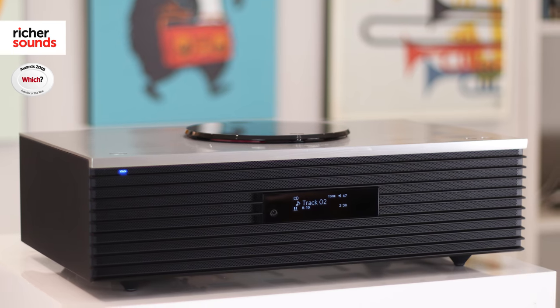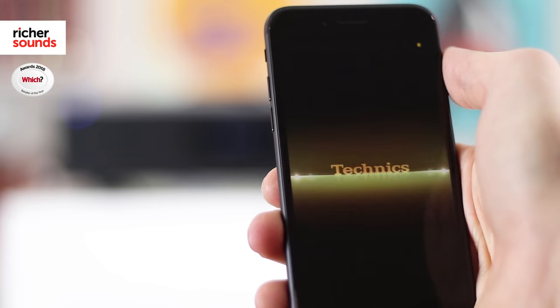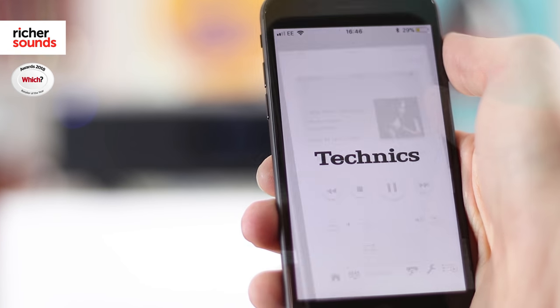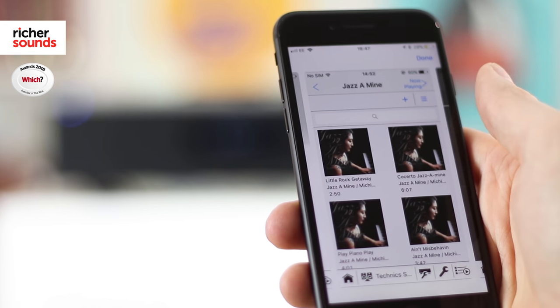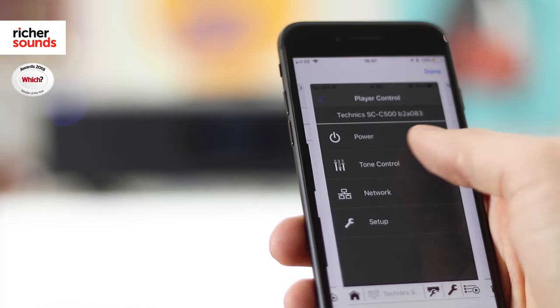As well as the supplied remote control that comes with this unit, Technics have now released an app which you can use for free on Android and iOS devices. This will allow you to control your music playback, make new playlists and also select music from anywhere on your home network.